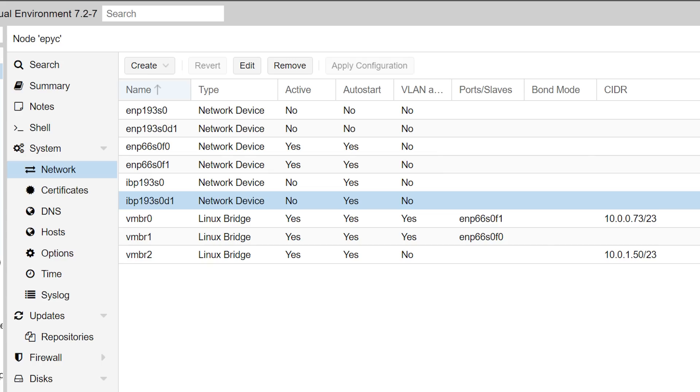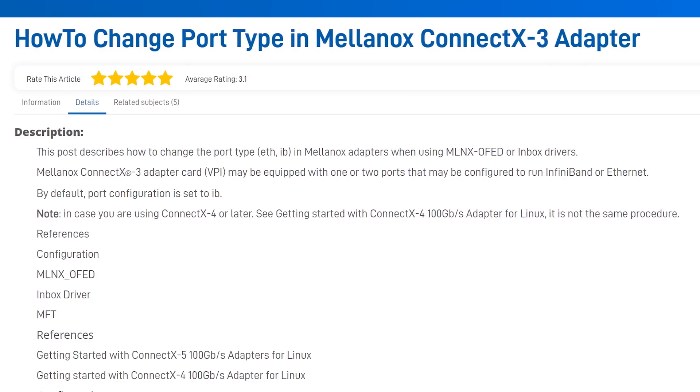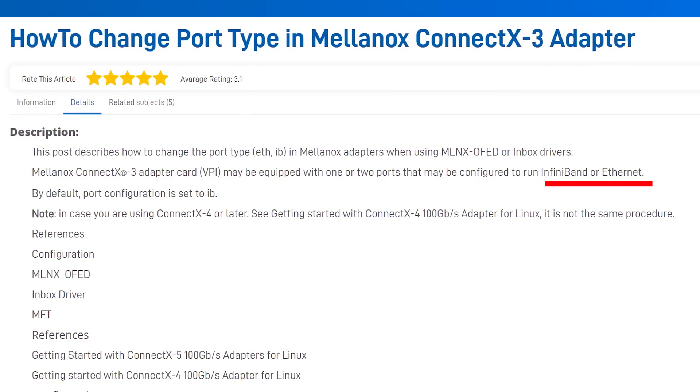It's been about 10 hours since I hooked everything up, and let me tell you it wasn't as easy as plugging in a regular old 10 gig NIC and going about your merry way. The first issue I had is that Proxmox wouldn't recognize the card as a network interface. After doing some research I found that the ports on the card can work in one of two modes: Ethernet mode and InfiniBand mode. It appears that InfiniBand is faster but a pain to set up.